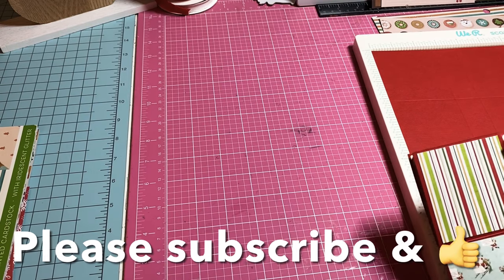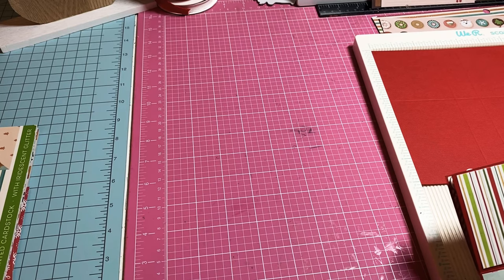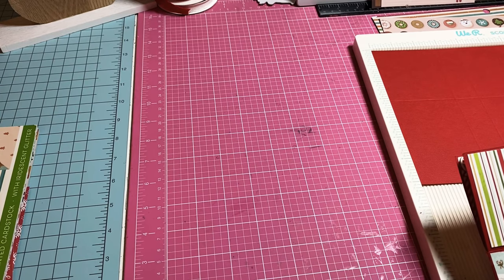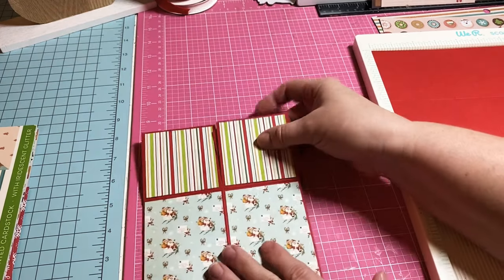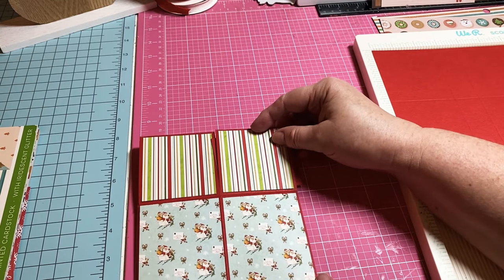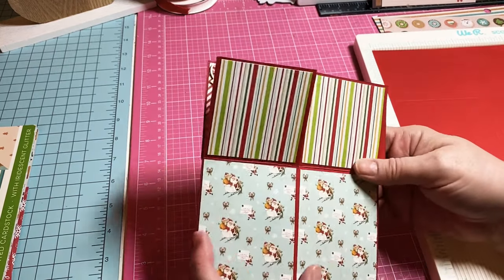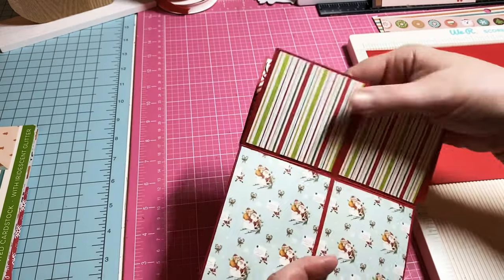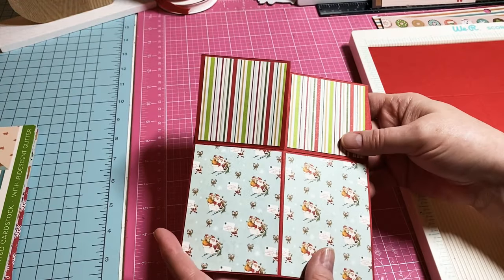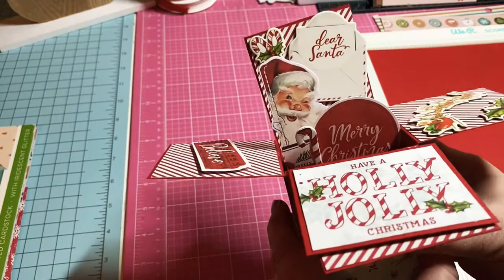Hey y'all, this is Dina, welcome to my channel. I'm back with my second day of my Christmas series — 12 Days of Christmas. I thought we would do a simple, fun interactive card. When you lay this card flat it kind of looks weird, but it's going to be cute. This card measures five and a half by seven, so you can actually get a pretty large envelope if you wanted to mail this. They would also be great for little centerpieces on your table. When you open it up, it's actually a pop-up card!